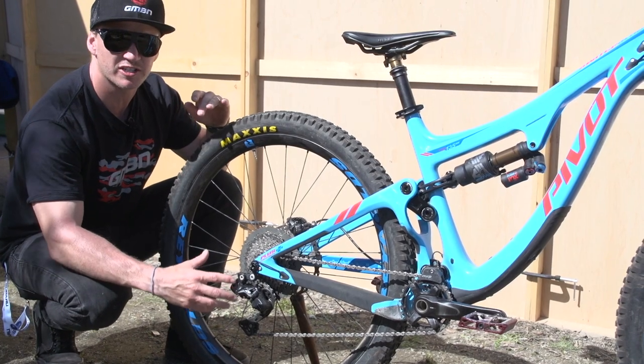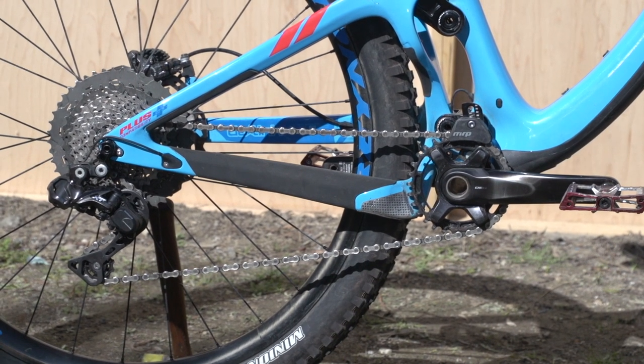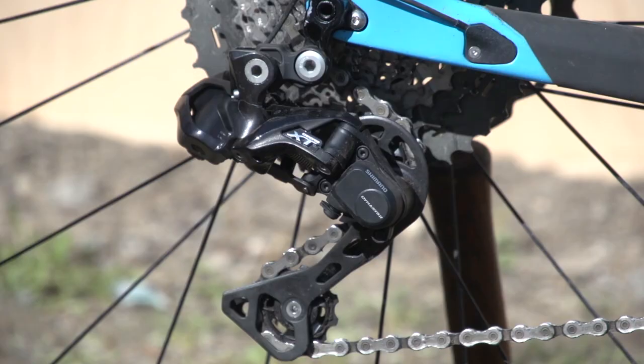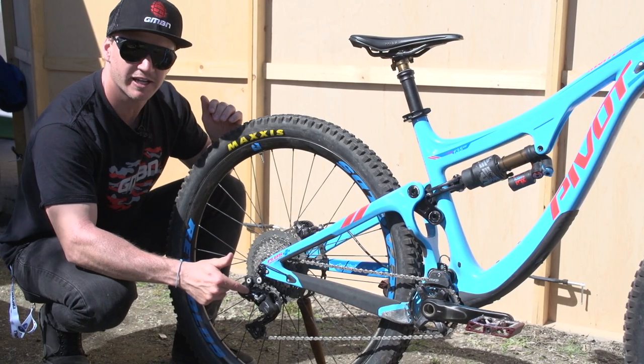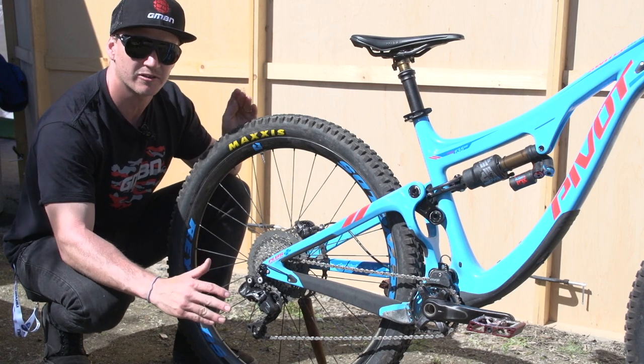Moving on to where it's always greasy, oily and dirty — it's the drive chain of this bike. This one's very special, it's running Shimano Di2, so that means it's electric. This little wire here — there's no cables involved — it sends a little electric current to this thing and it changes the gears. It's super technical.